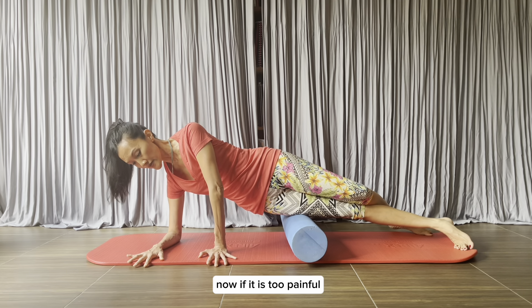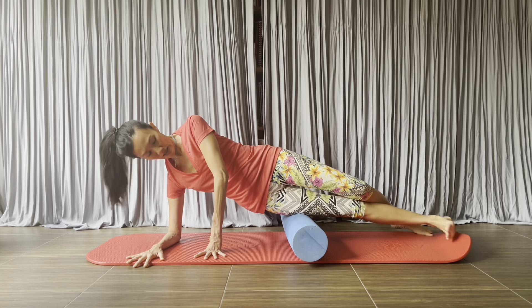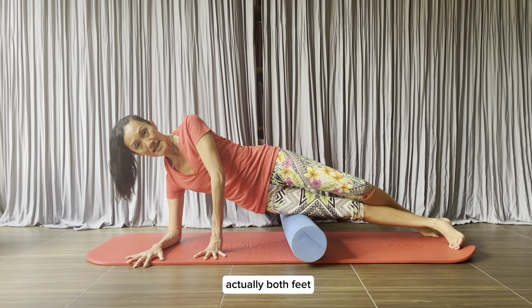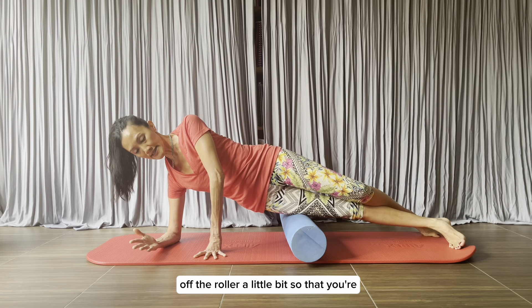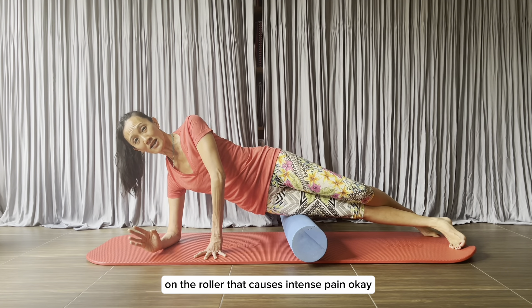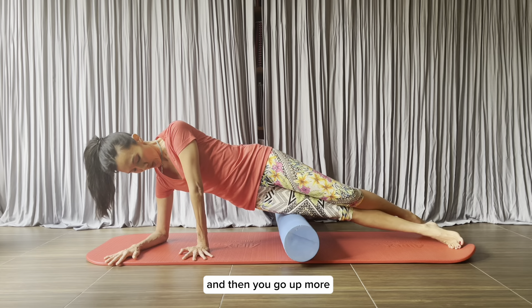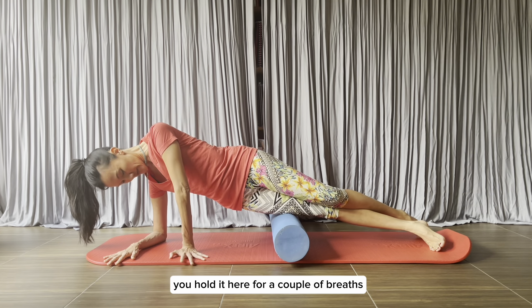Now if it is too painful, this is why your arms are going to help you, and also your feet — both feet can help you lift your weight off the roller a little bit, so that you're not entirely putting your full weight on the roller causing intense pain. Then you go up more and hold it here for a couple of breaths.